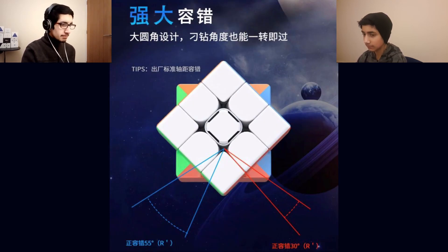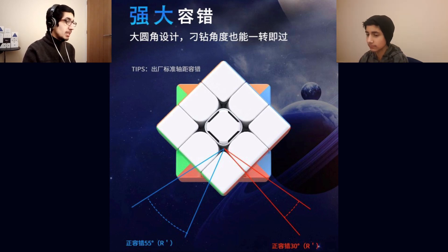Corner cutting: 55 degrees forwards and 30 reverse. Most companies pretty much have 55 forwards and 30 reverse. The 55 forwards seems pretty good, and 30 reverse also seems good — that's pretty standard. They probably loosen the cubes as much as possible to get the best corner cutting, which in practice isn't always very good, but we'll have to see.